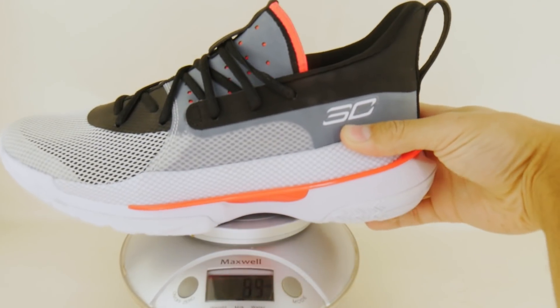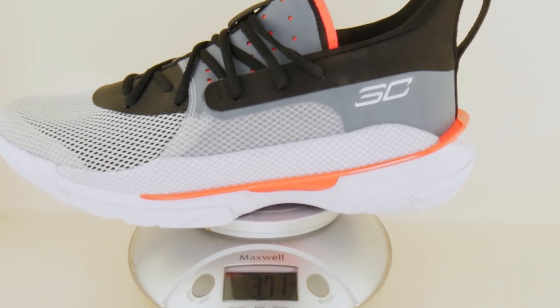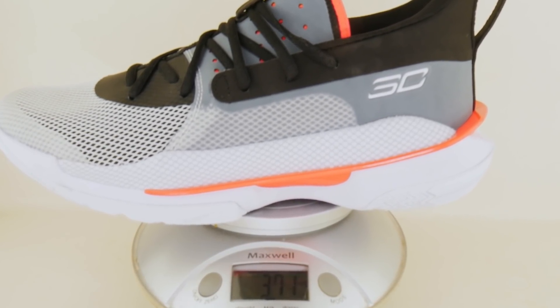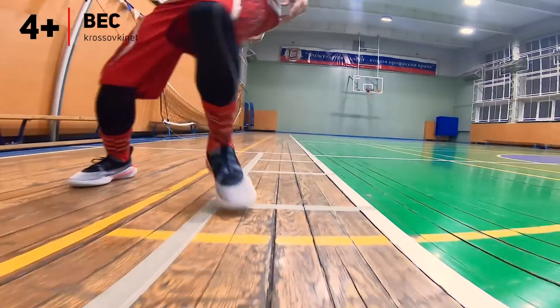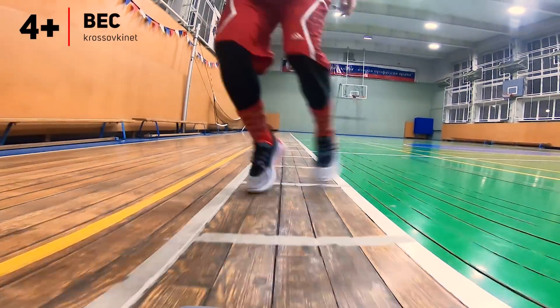370 грамм — если сравнивать с современными лоукатами, это не много и не мало, это стандартный вес большинства современных кроссовок. К примеру, те же Jordan 34, которые будут явно повыше, но позиционируются брендом как одни из самых легких, весят ровно столько же. Так что я вполне доволен весом этих кроссовок — он получился адекватным для большинства быстрых и подвижных игроков.